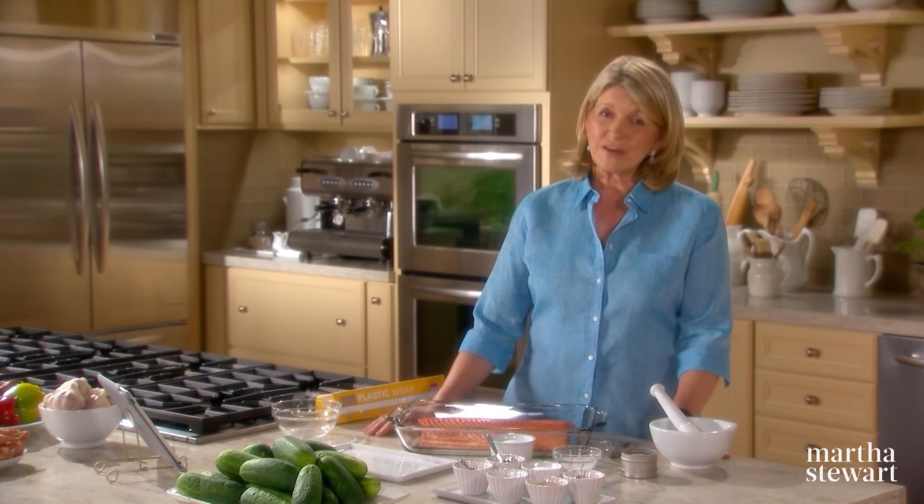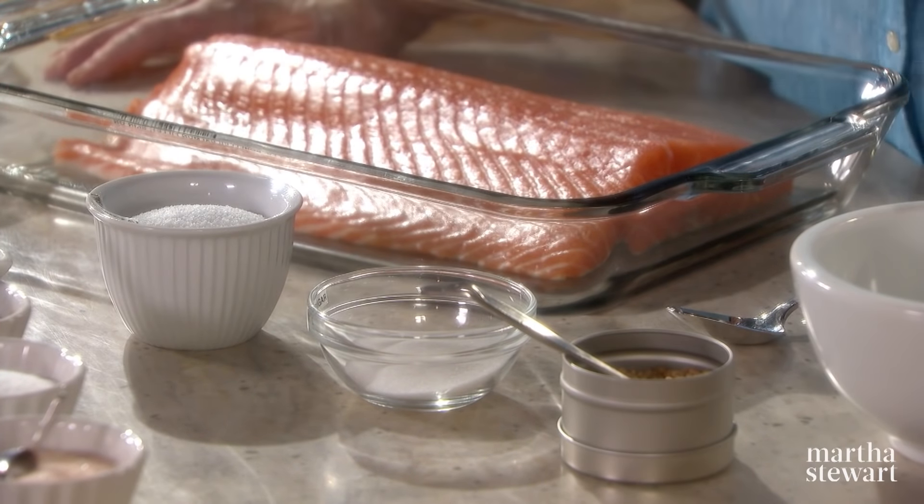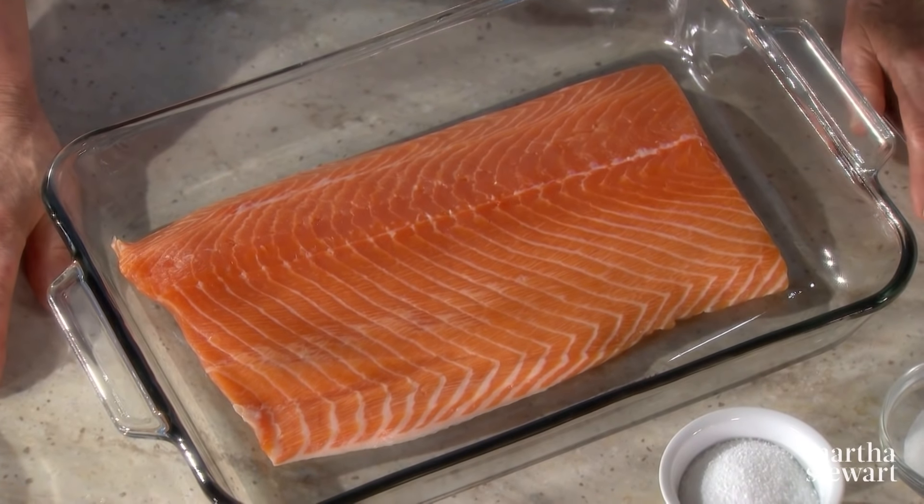It's a traditional Scandinavian dish, one of my favorite ways to eat salmon. And it's cured, unsmoked, and the salmon itself develops a buttery texture and a very nice, fresh, full flavor.